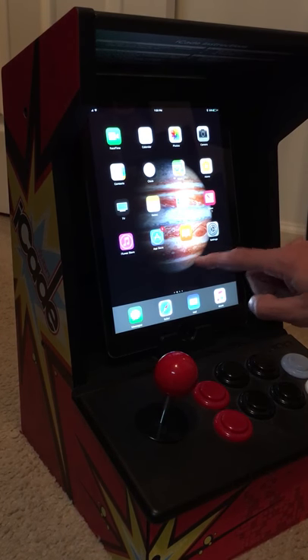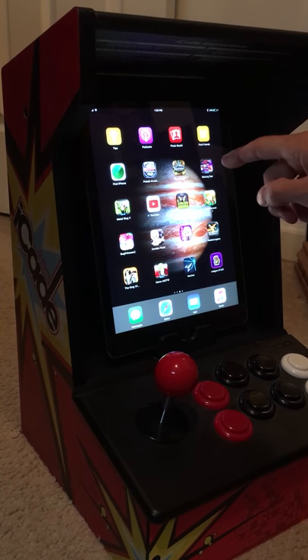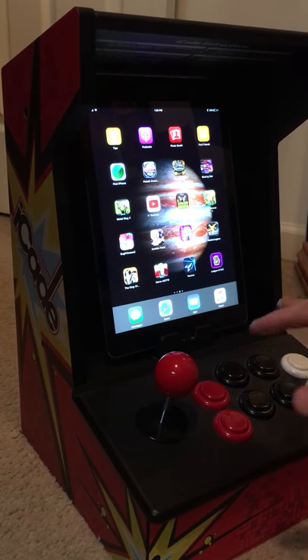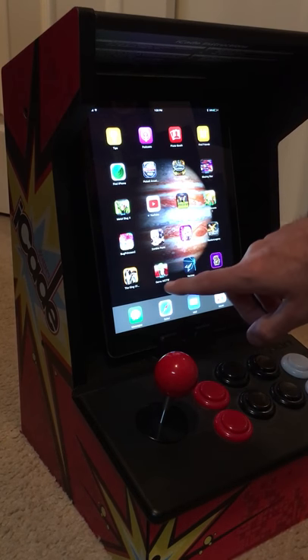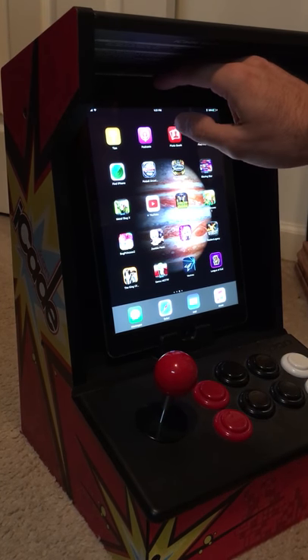I do recommend this. You can get some good apps - I've got Blazing Star, Metal Slug, they both work good with it. And the fighting games - there's like King of Fighters, Garou: Mark of the Wolves - however you say it. All good games.